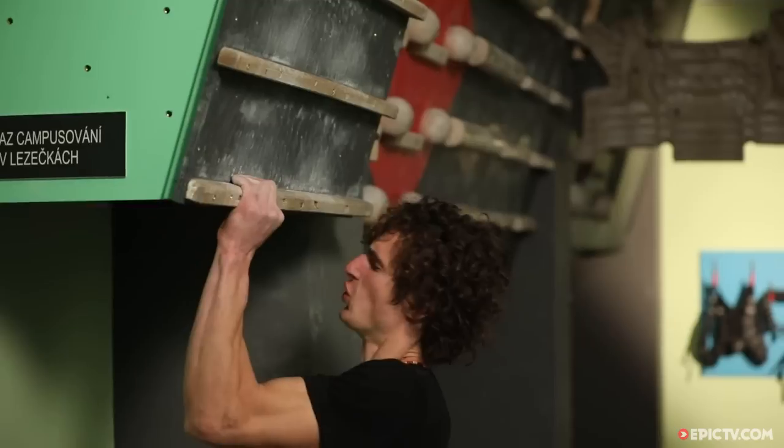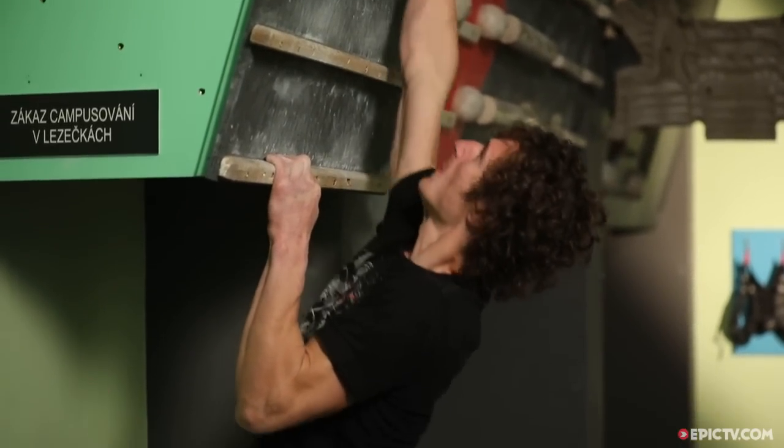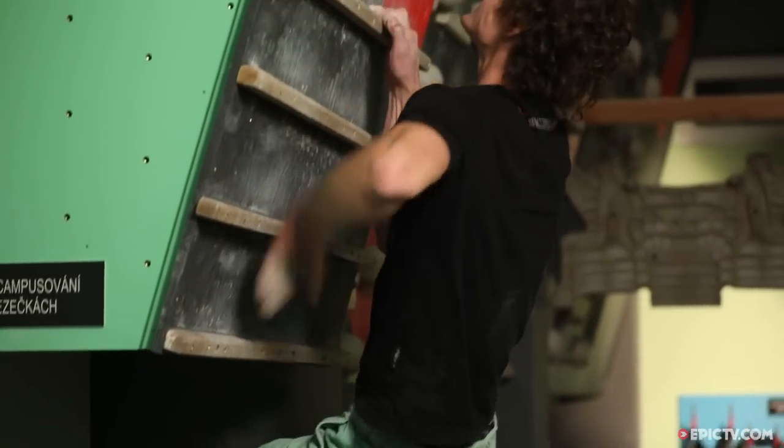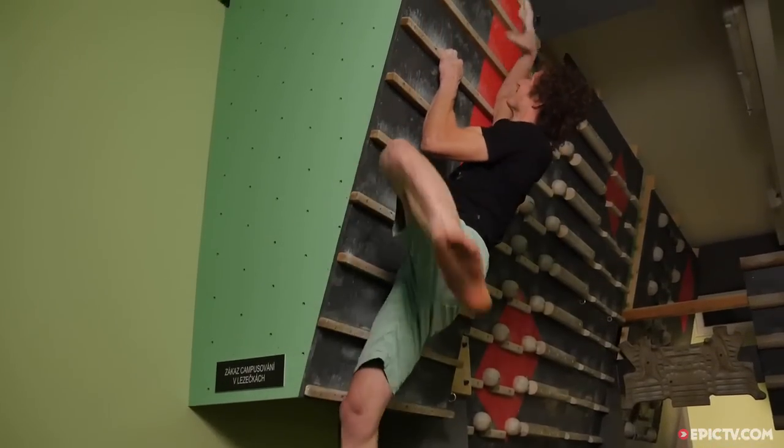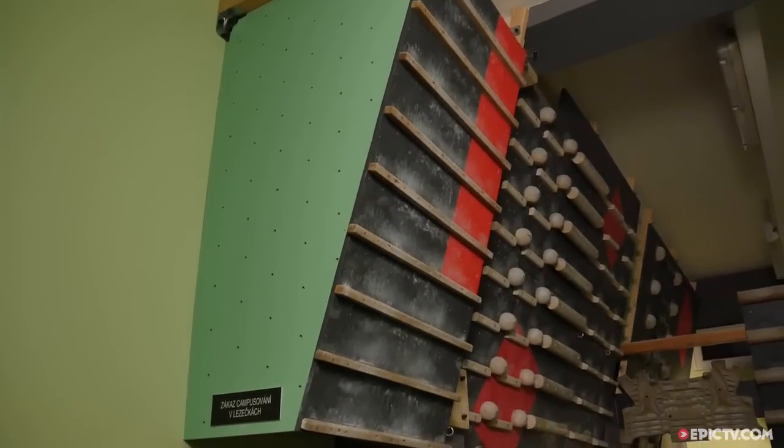Another way to make the exercise different or more interesting is to try to go as statically as possible. Another favorite exercise is double dynos. For campusing beginners I definitely recommend doing double dynos only on big holds, because the smaller the holds you take the more aggressive it is for your fingers. And obviously, the longer the reaches you make the harder it gets.